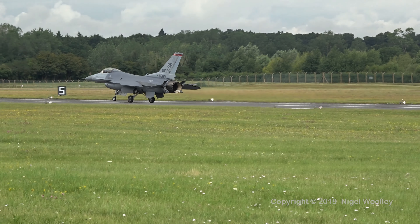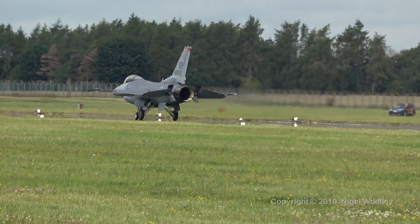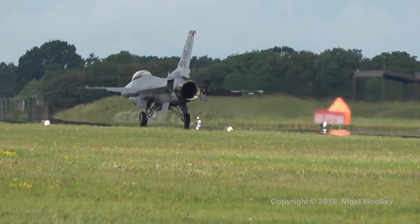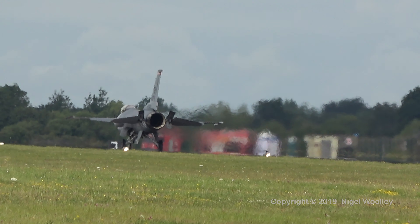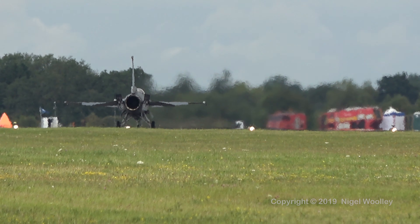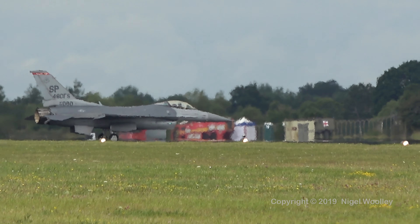Here's the crew for a visual inspection. We will keep you informed over the next few moments as to the continuation of the flight program. The C-27, which is our next act, I think has taxied.